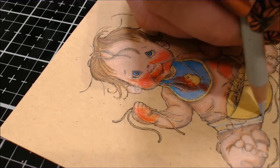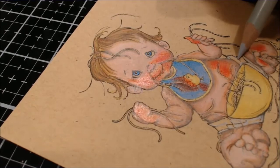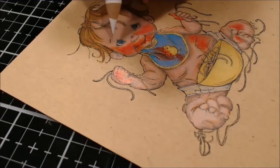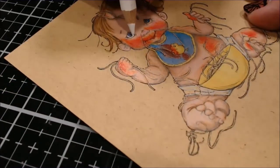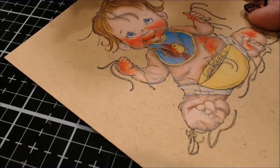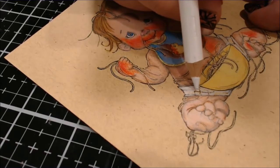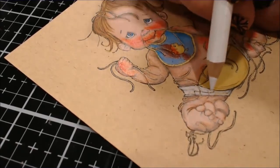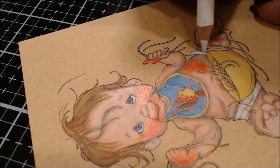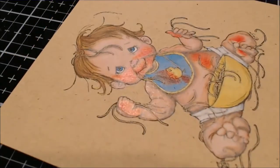I found myself stuck in the no-creativity zone — I would look at items I needed to work with and just stare at them with no idea what to do. So I decided that since I was drawn to these colored pencils and really wanted to work with an image I could color, I would pull one out that has a spot near and dear to my heart and just color it. I hadn't actually even planned on filming — just coloring. But I did end up turning the camera on, then two cameras, and decided I would edit it and voice it over.